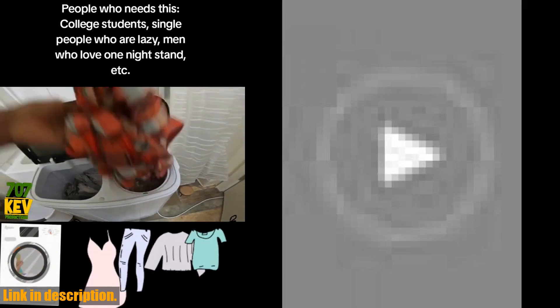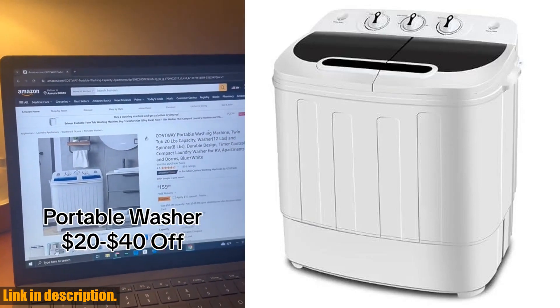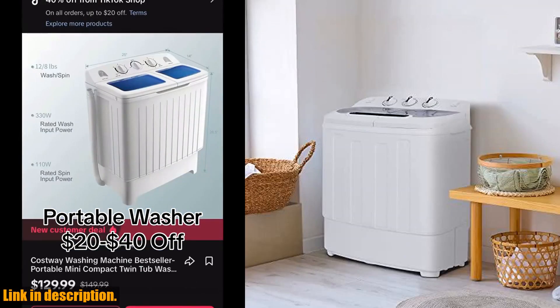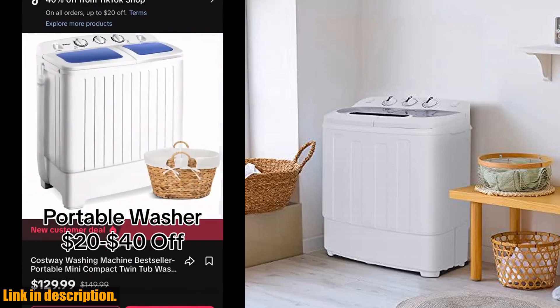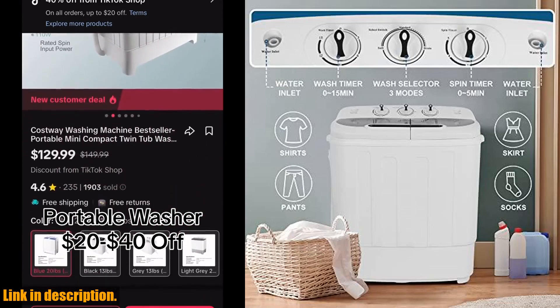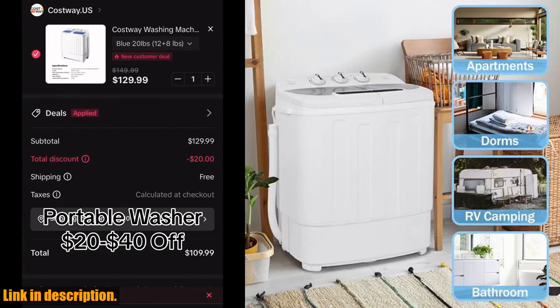So, if you're tired of lugging your laundry to a laundromat or dealing with the hassle of a traditional washing machine, then the Super Deal compact mini twin tub washing machine is the perfect solution for you. Click the link in the description to get your hands on this amazing product and make laundry day a breeze. Don't miss out on this incredible deal. Subscribe to the channel for more awesome product reviews and recommendations. Thanks for watching, and I'll see you in the next video.